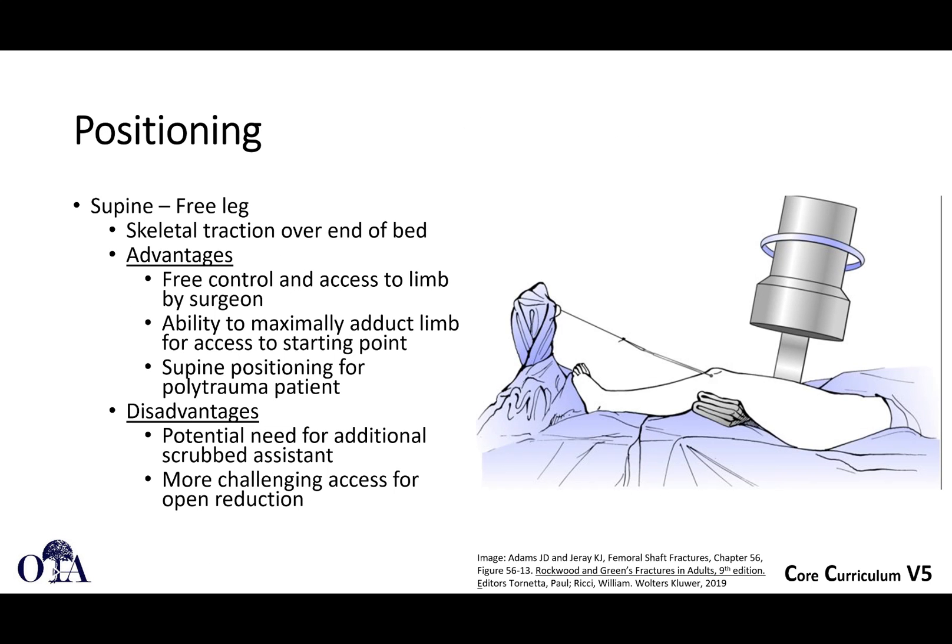What about positioning? A lot of the technique is really about how to make sure you don't get a malreduction. You can do supine with a free leg positioning. The advantage is you have free control and access to the limb by the surgeon. You can maximally adduct the limb, which is a little harder with a traction table. If it's a polytrauma patient, being supine is an advantage over being lateral.